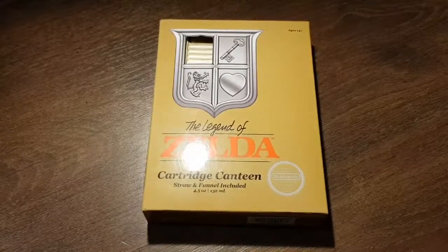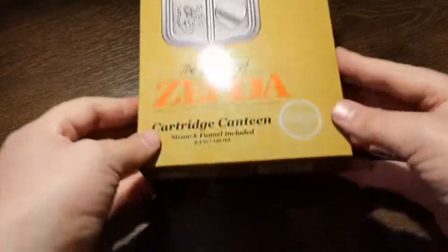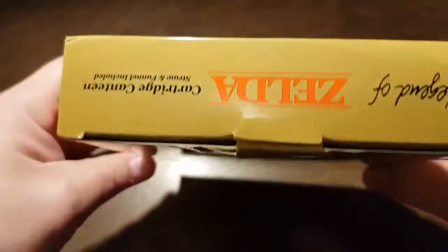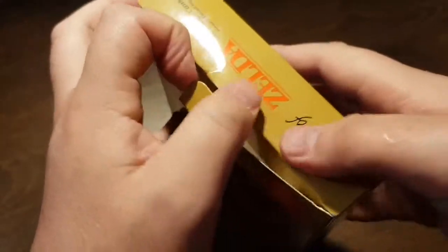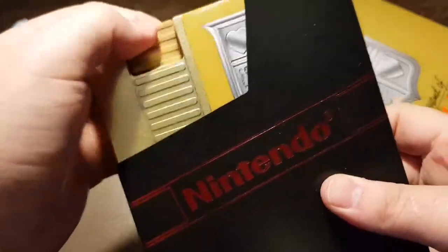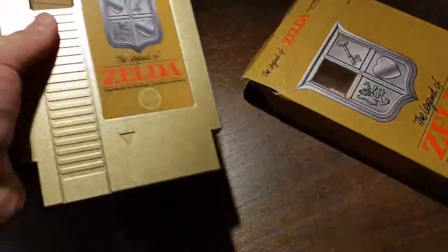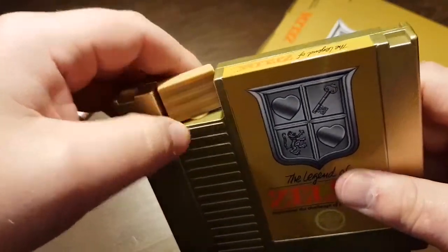This is my review of The Legend of Zelda Cartridge Canteen. Looks like the old school NES. There's the back, top, there's the bottom. I've got a Nintendo old school sleeve — there's the drink canteen.